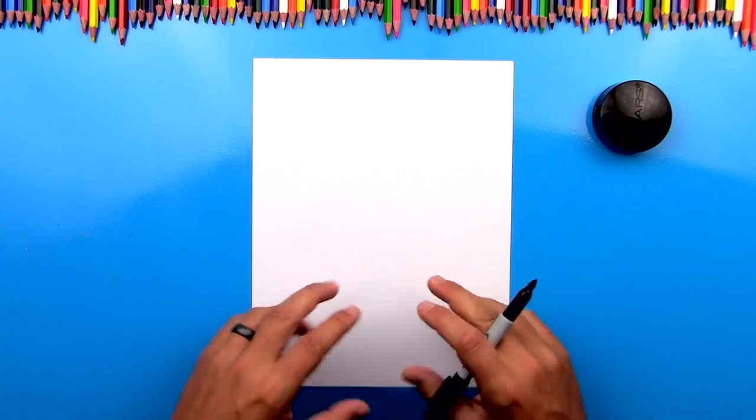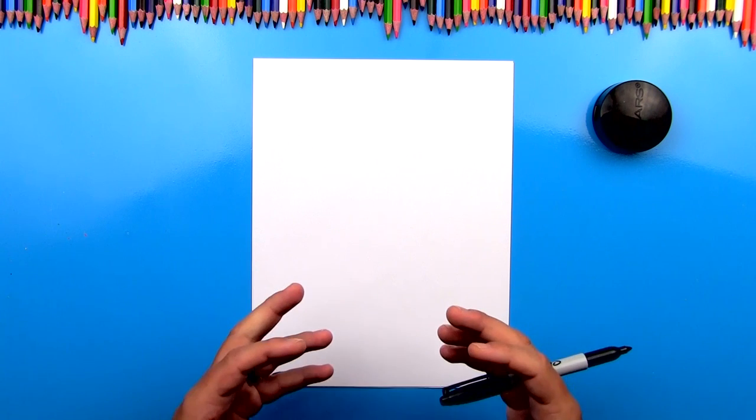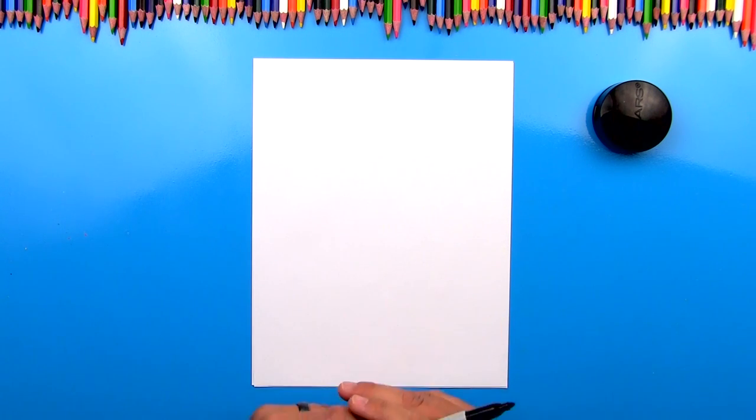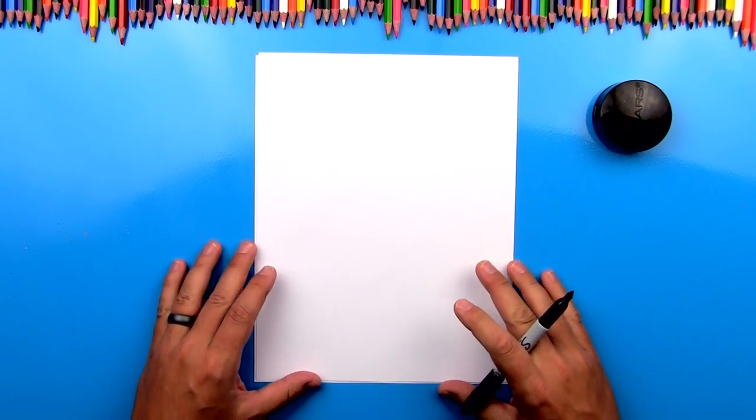Hey art friends, thanks again for all of your feedback on the blue table. I'm so glad to try to get to more of your requests. Today we're going to be drawing a diving peregrine falcon. It's going to be a lot of fun. I hope you're going to follow along with me.